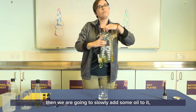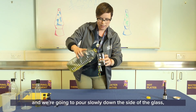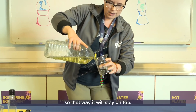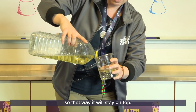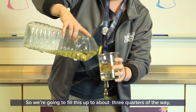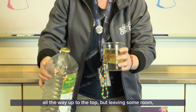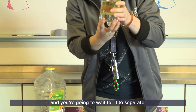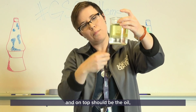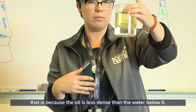Then we are going to slowly add some oil. I like to tilt the glass a little bit and pour it slowly down the side of the glass so that it will stay on top. We're going to fill this up to about three quarters of the way, leaving some room at the top. Wait for it to separate — you'll see the bottom has the water and on top should be the oil, because the oil is less dense than the water below it.